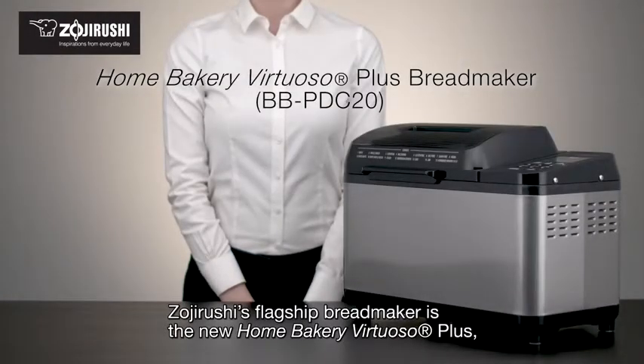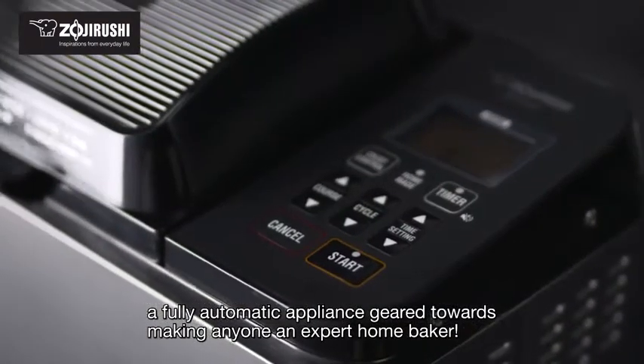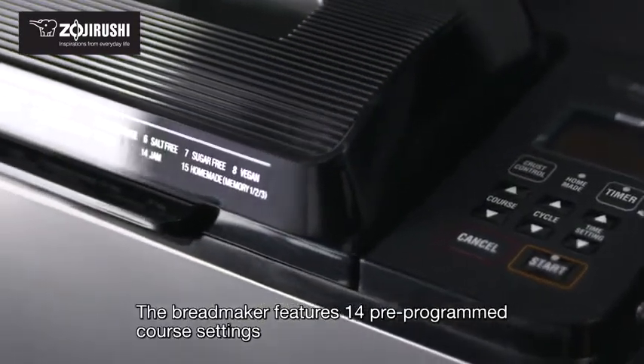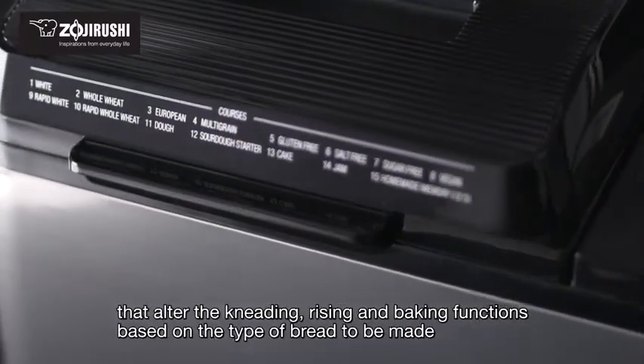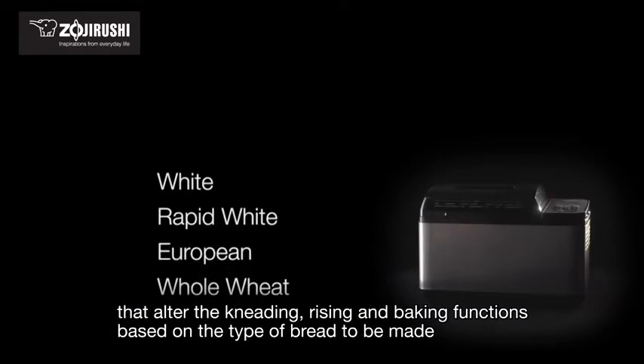Zojirushi's flagship bread maker is the new Home Bakery Virtuoso Plus, a fully automatic appliance geared towards making anyone an expert home baker. The bread maker features 14 pre-programmed course settings that alter the kneading, rising and baking functions based on the type of bread to be made.